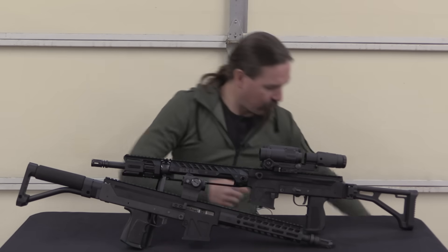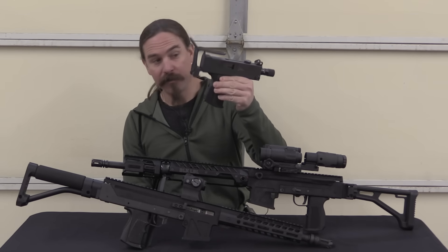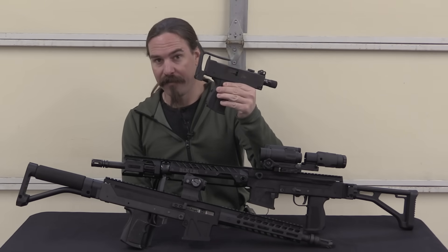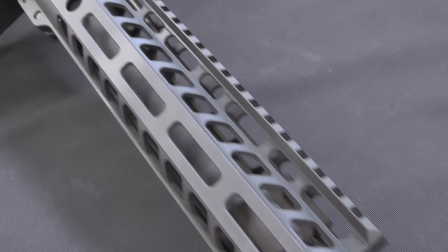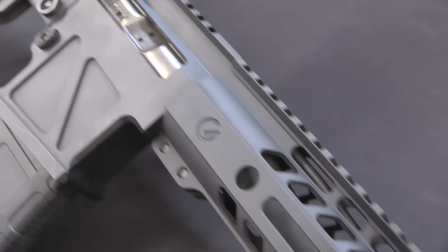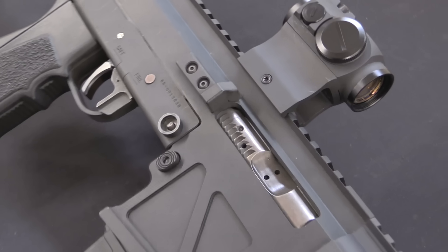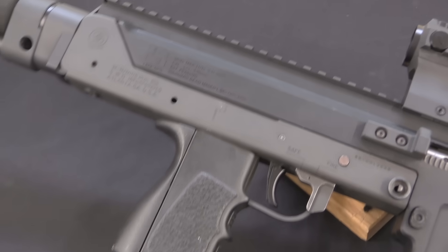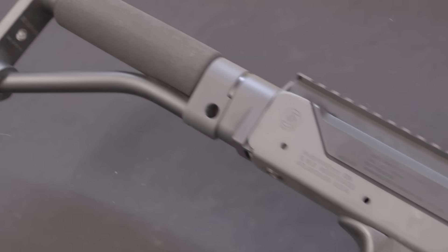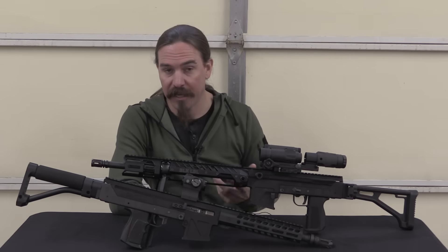These started out as a thoroughly useless Mach 11A1 — a little machine pistol, good for essentially nothing. But these machine pistols were extremely inexpensive as far as registered full-auto firearms in the United States go. There are a ton that were manufactured before the 1986 ban on transferable machine guns.